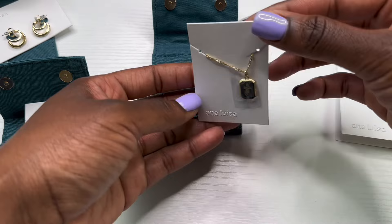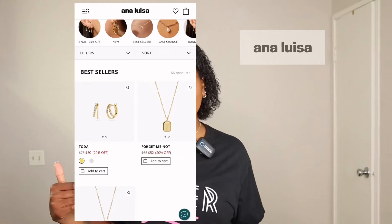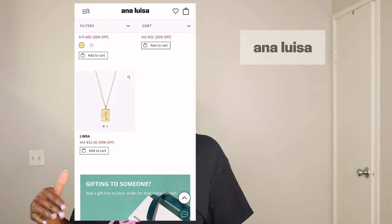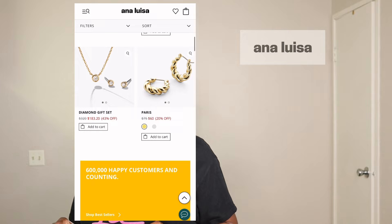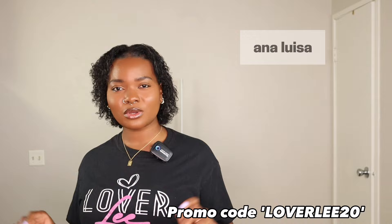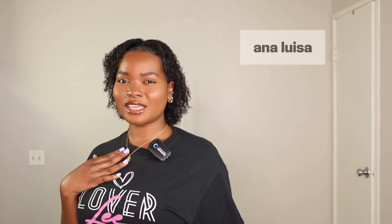Anna Luisa provides quality jewelry pieces for affordable prices. If you'd like to check them out, I'll leave the link to their website in my description box below. On the website you will see a bunch of pieces to choose from — from solid gold to diamonds to layered pieces. If you'd like an extra 20% off, I have a code: loverly20 — you can also find the code in the description below. Right now I'm wearing the necklace and earrings and it makes me feel so elegant and stylish. Thank you again Anna Luisa for sponsoring this portion of today's video — but without further ado, let's get straight into the tutorial!